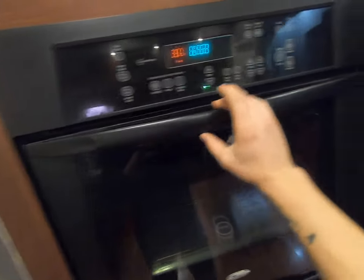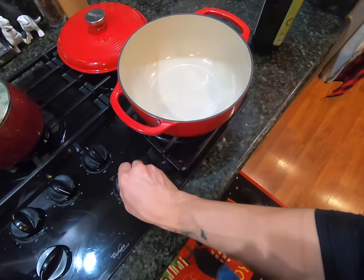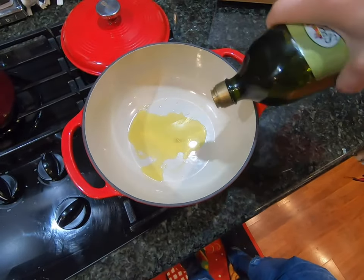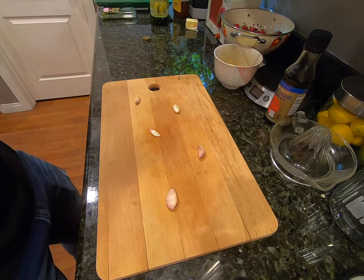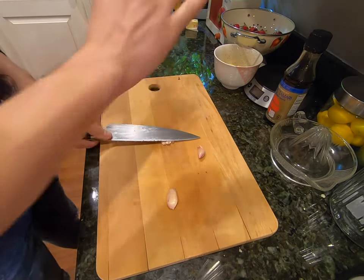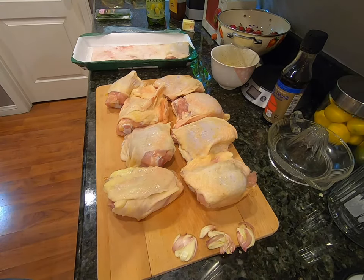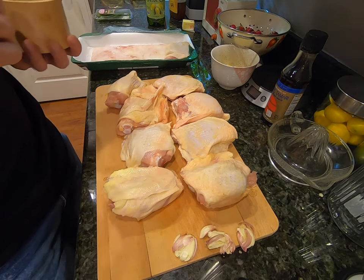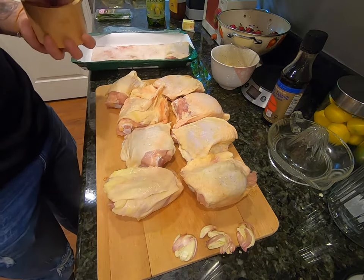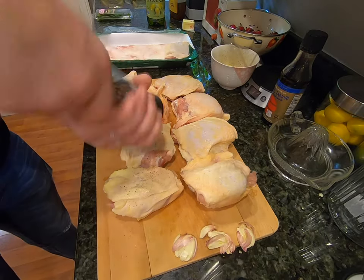For our chicken, we need to preheat the oven to 400 degrees. Next up we need to heat our Dutch oven on high heat with roughly two tablespoons of olive oil. While the Dutch oven heats up, we're going to go ahead and smash our five cloves of garlic. I've been letting the chicken sit out for roughly 30 minutes to raise its temperature a little bit so it cooks evenly. Before we throw it in the Dutch oven, we're going to sprinkle a little bit of salt over the top and season it with some fresh ground pepper.